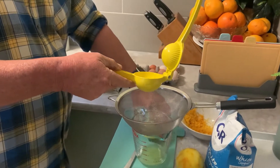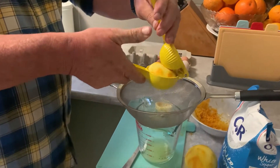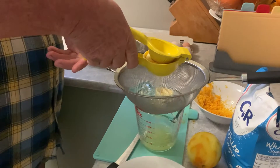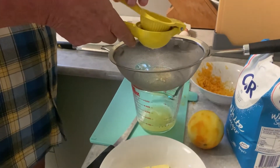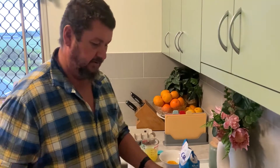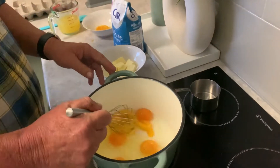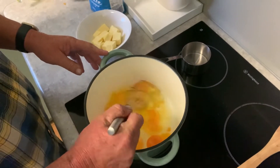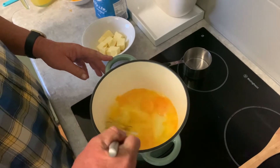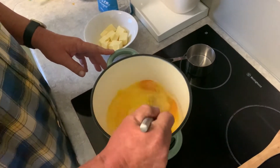That looks pretty awesome really. Alright, got six fresh farm eggs here. I'm going to whisk them up — I haven't got the heat going yet, it's just sitting here. Mix everything together first.